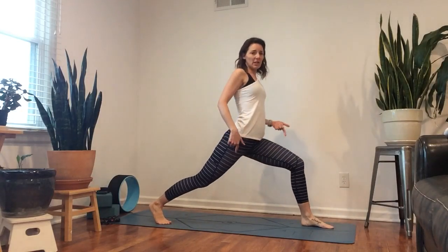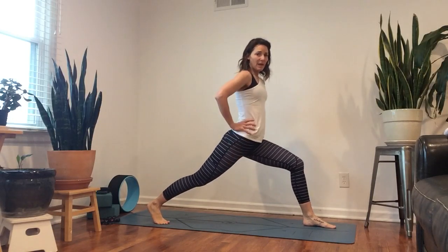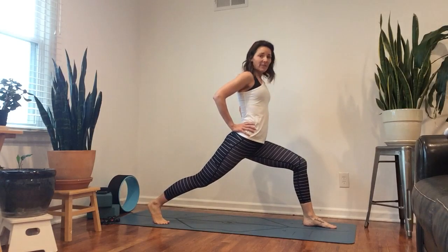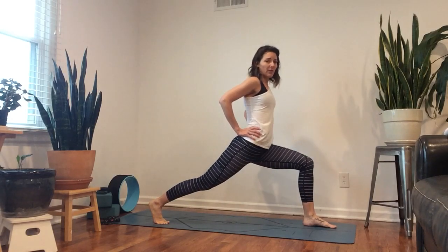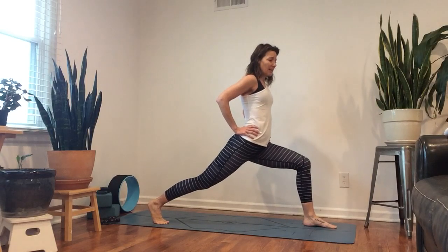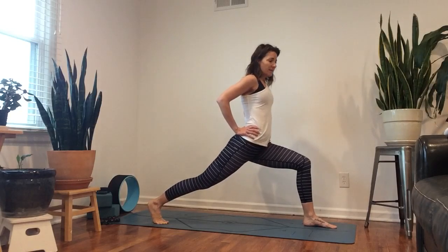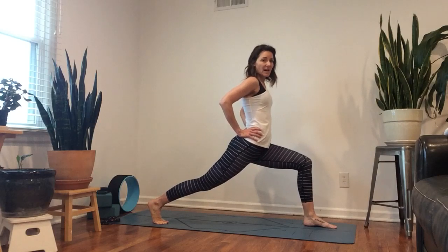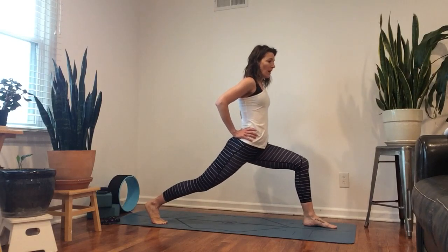Now come to a lunge. You want your feet hip-distance apart — scoot that back foot back, straighten that front knee some, hands on the hips. This front knee is right above our ankle. We're really going to isolate and find a really small movement here, pressing that knee forward more over the top of your foot and back. That's ten, nine, eight, seven, six, five, four, three, two, one.